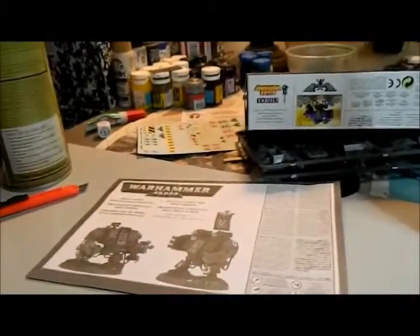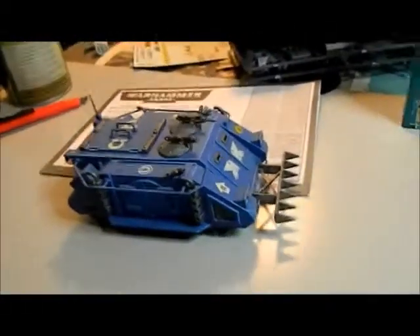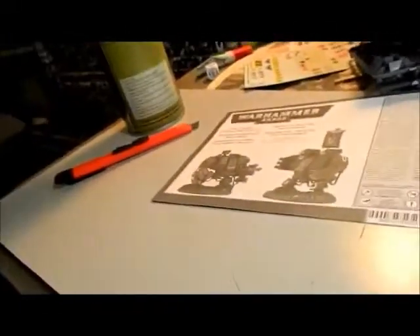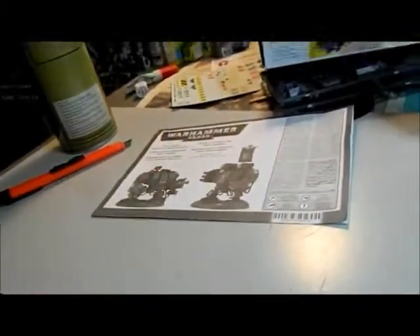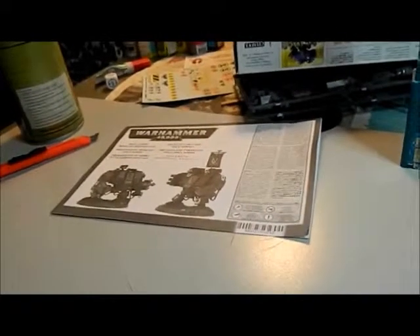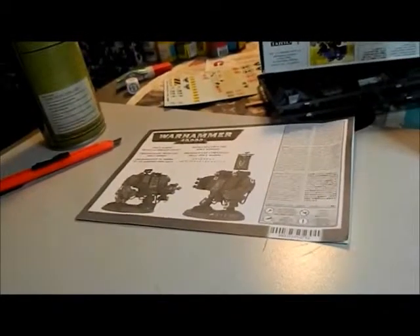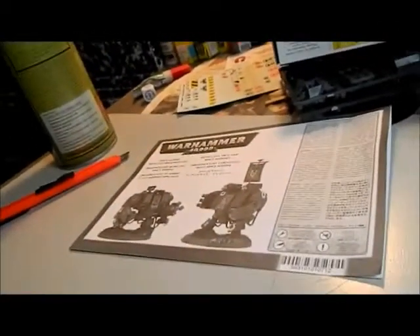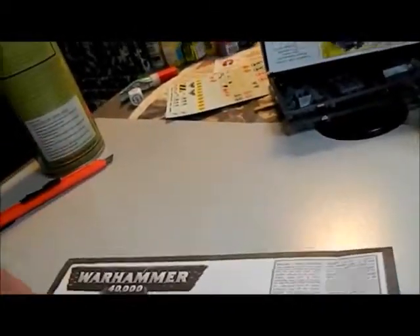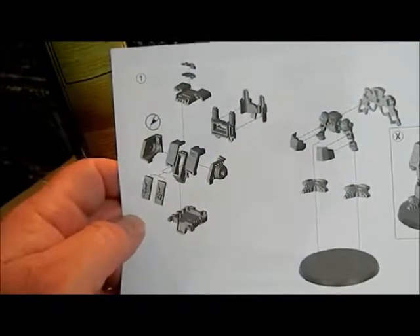When I first started in the hobby, everybody's stuff had to look all neat and new when finished — having battle damage was actually unheard of. If you look at any of the models from back in the day, none of them have battle damage on them. But anyway, I will cut that part out, trim it up, and show you what it looks like when I'm done.